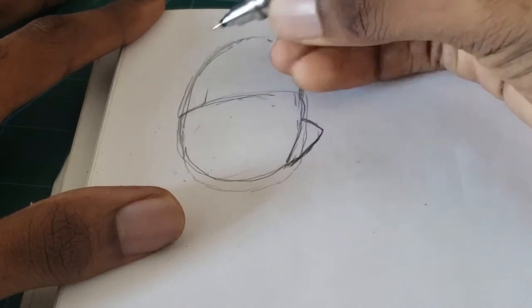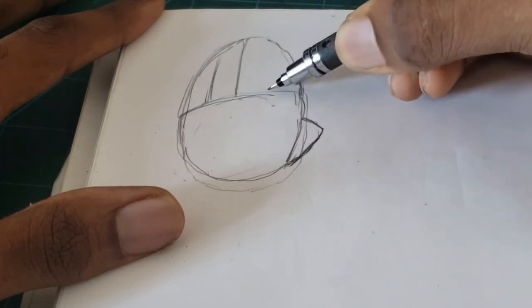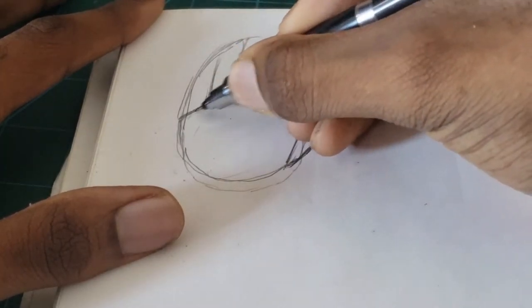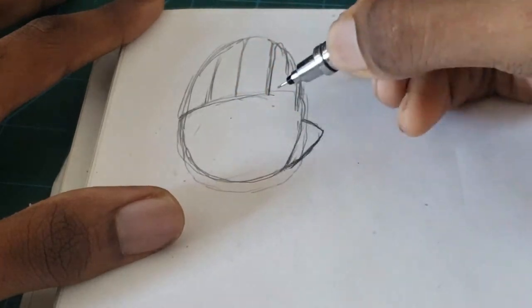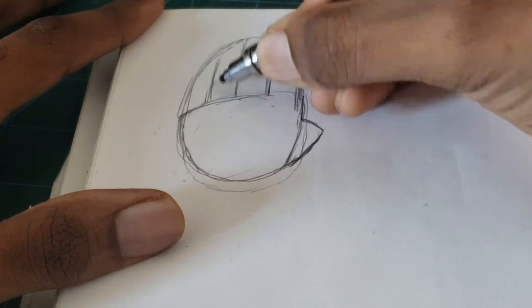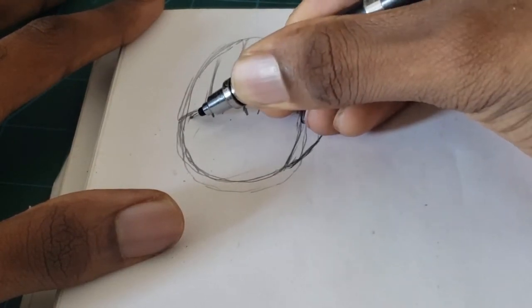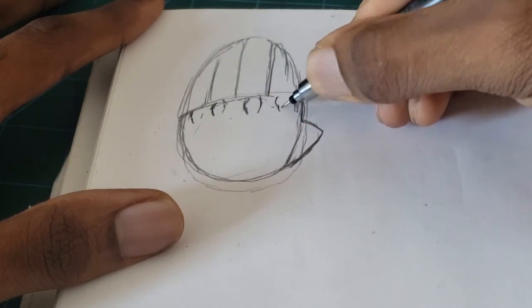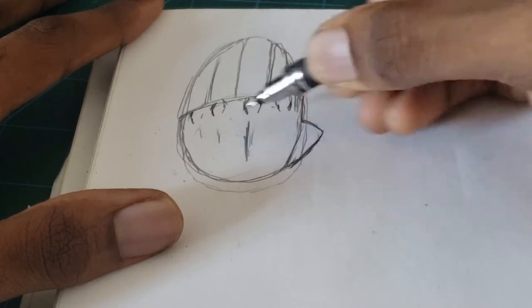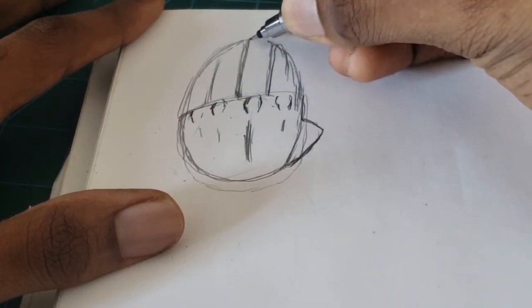Now I'm going to draw the four fingers in a basic way — later I'll go into more detail and refine them. The line that divides the palm and the finger portion is where I'm going to draw my knuckles. Be sure to make the middle finger more prominent because the bone is more dominant there.